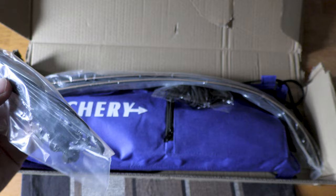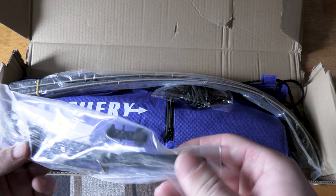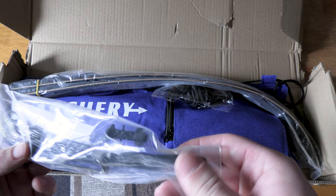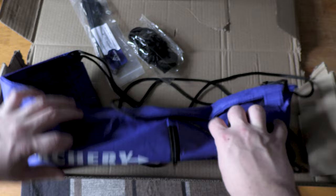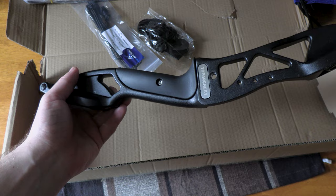Top Archery — here's the string, and it looks like it's going to be an elevated wrist rest. It's not a flemish twist; I would say it's a BD97 or B55 string. It comes with a stringer, your two limbs, and the riser comes in this pretty little packet here.